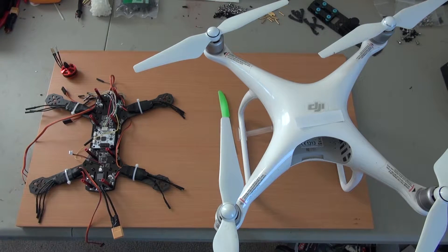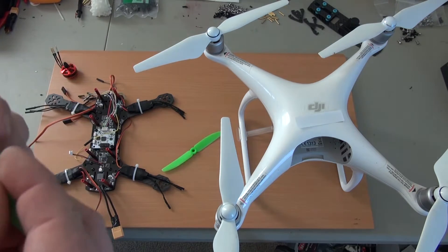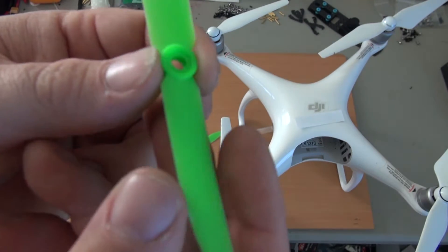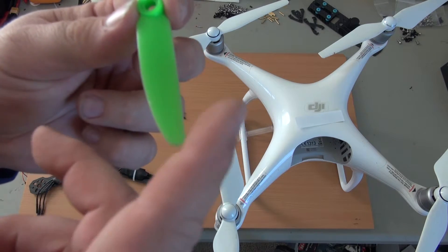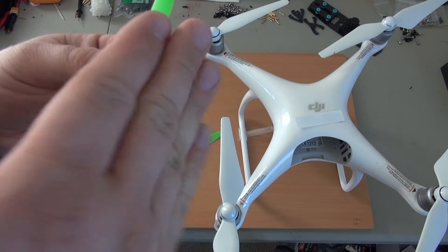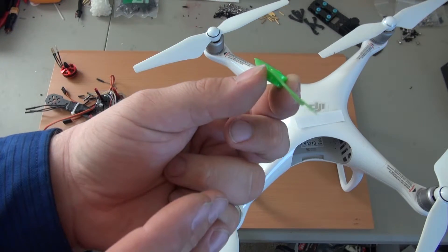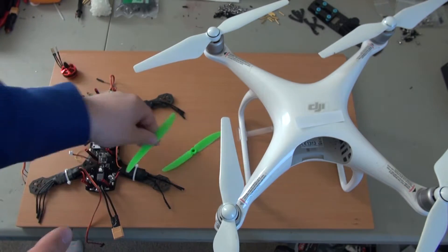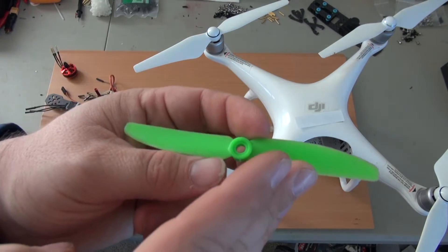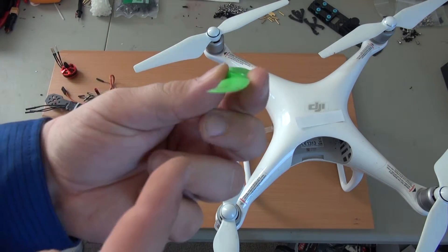When you're looking at a propeller — so that's a propeller for the racing quad — this is going to be clockwise. How do we know? A clockwise propeller has to spin to the right, so the angle is lifted like this — it's grabbing the air. The counterclockwise propeller spins to the left, so the angle is on the right side. Hopefully you can see it.